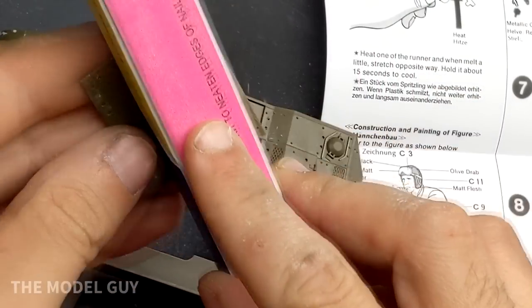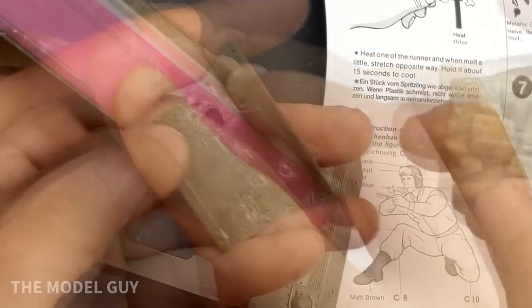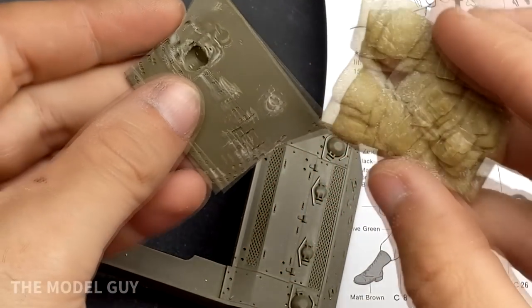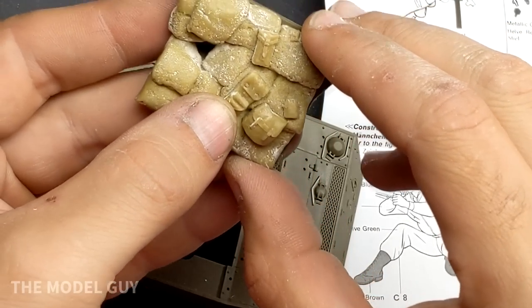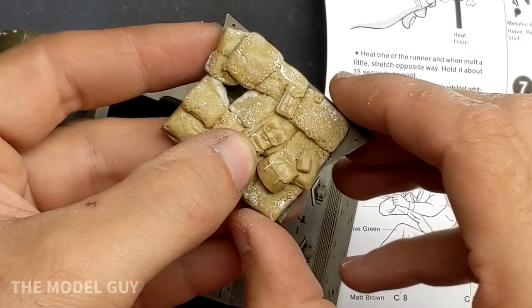I picked up this Tamiya M5 kit off Amazon for only $15 and only a few days later at the model club meeting I was lucky enough to pick up a resin kit for it that was part of an estate clear out after the passing of a fellow modeler.